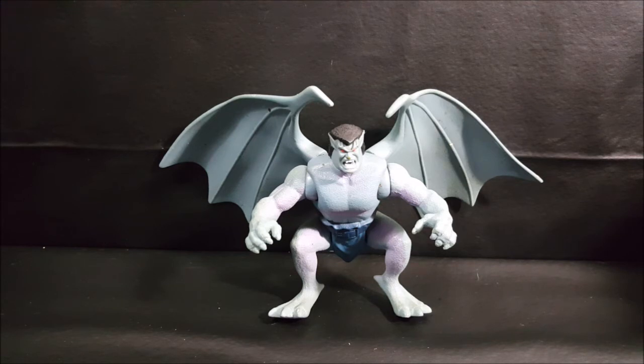So there you have it — 1995's Quick Strike Goliath from the Disney's Gargoyles series one Kenner toy line. I'm Shannon for Come Again TV. Don't forget to smash that subscribe button for more videos, and take care.